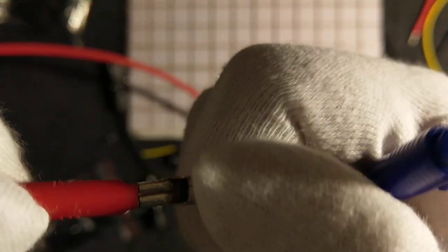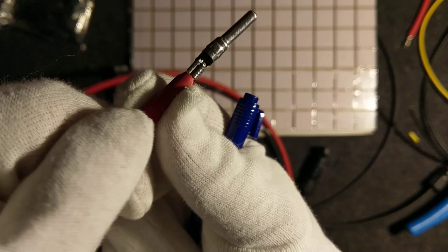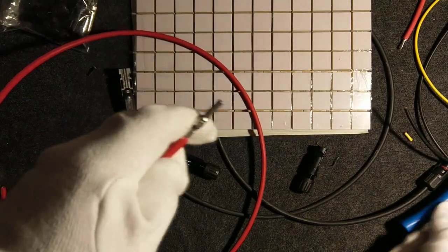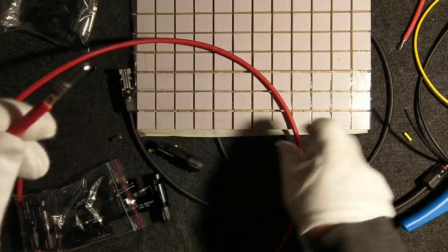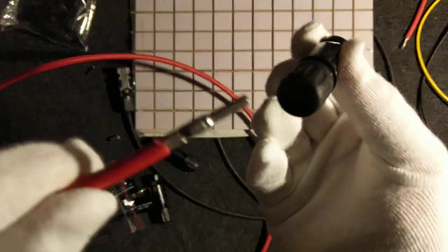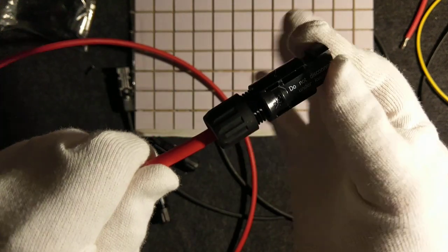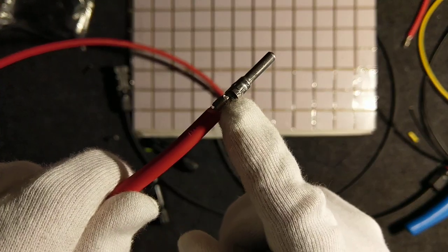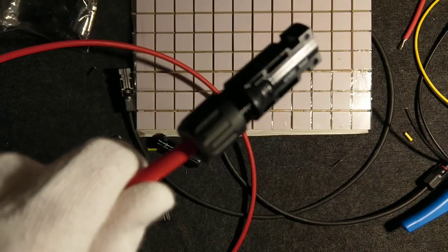Check that it fits properly. You should not be able to move anything — the wire should be firmly held. Of course, you need to practice before using this on a real installation. That was the female connector — it looks like this, the MC4 female connector.